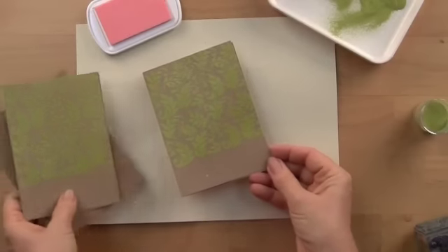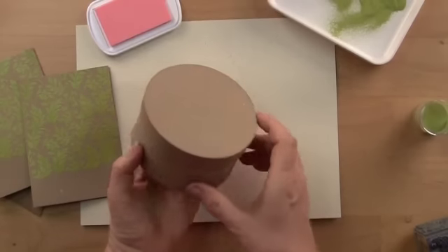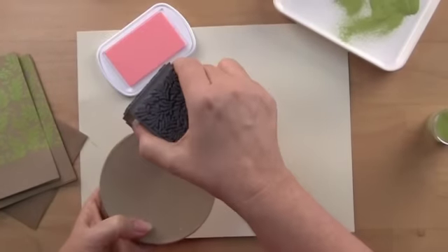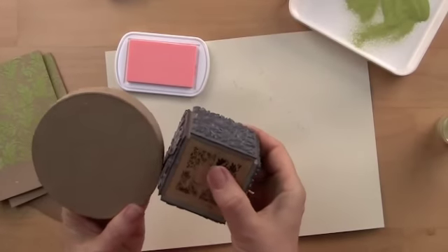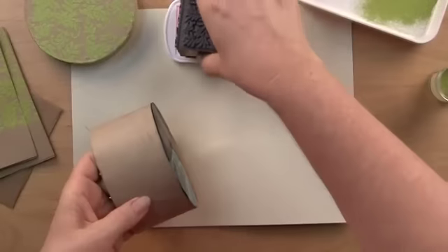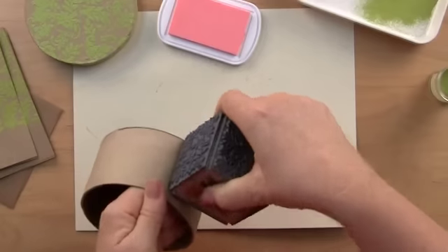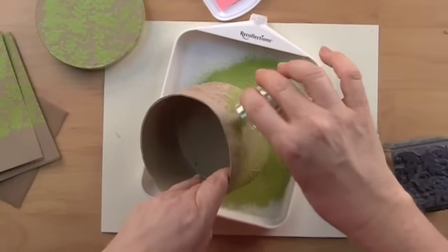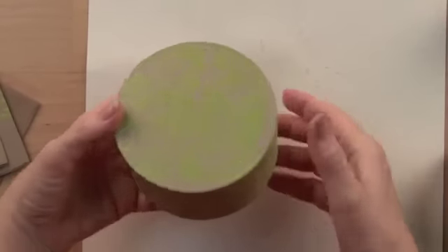Now that I've done this on a card, I'm going to transition and show you how easy it is to work over a curved surface of a paper mache box in the same color scheme. Now your pattern continues all the way around your beautiful little paper mache box.